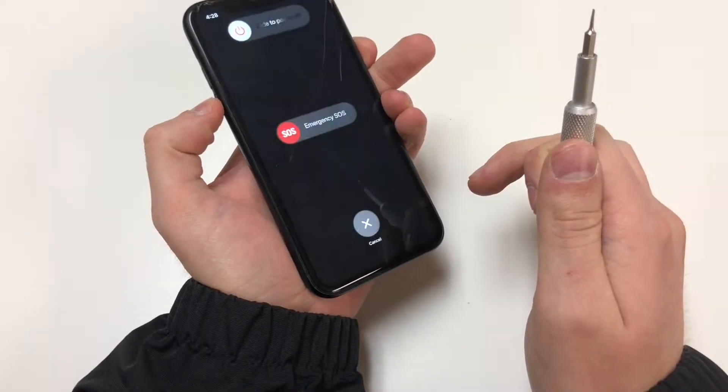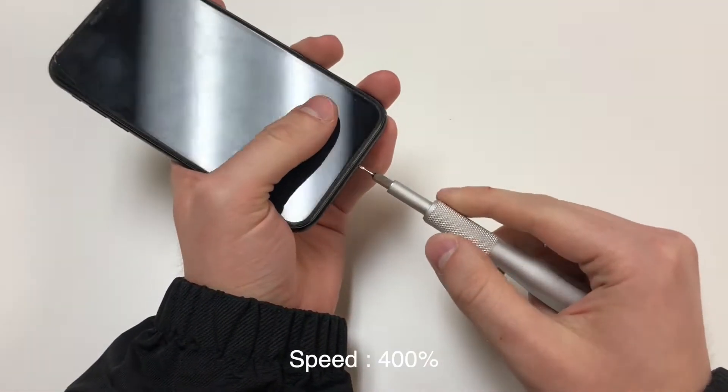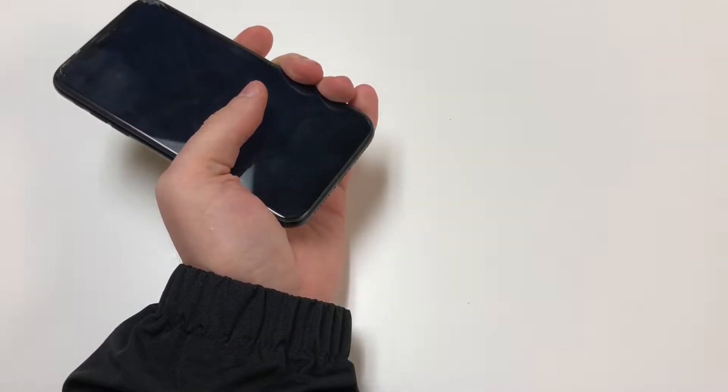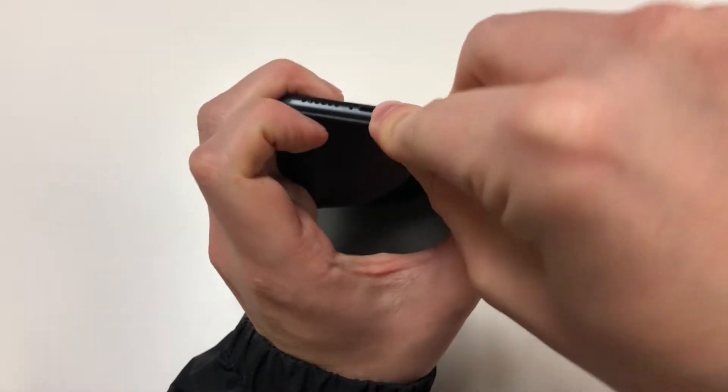The first thing we want to do is power off the phone, and then remove the bottom two screws with the P2 driver. Next you want to add some heat around the edges, but personally I did not do so. What you want to do is grab the razor blade and start lifting up on the bottom of the screen.